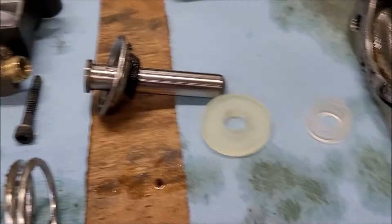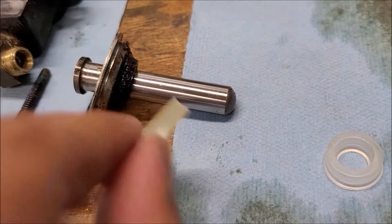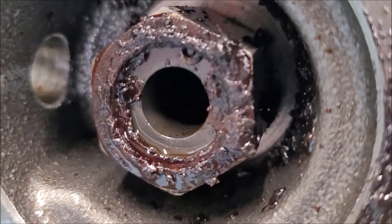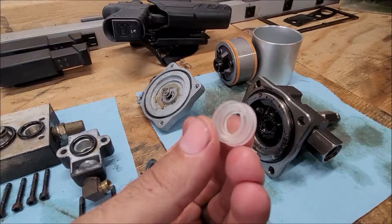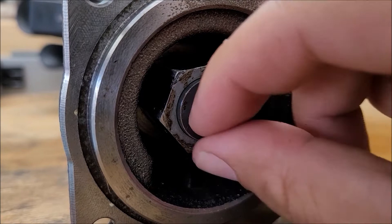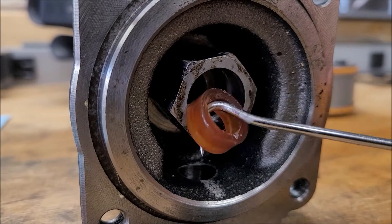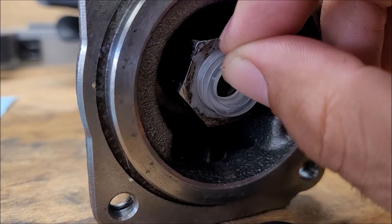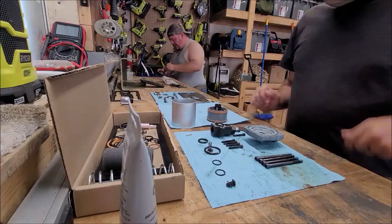The bigger one goes where what's left of this is, with the spring hitting it. In there — I haven't cleaned it yet — there's an internal snap ring. Take that snap ring out, put the piece in with the flared side going in, then put the snap ring around it and that holds it in place. When you take the snap ring out, this comes out — and you can see this one is all jacked up, that's where this piece goes. I've got to clean it out better, but that's the way it goes.